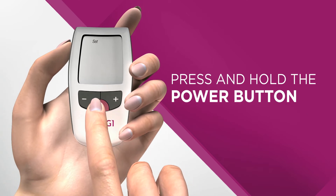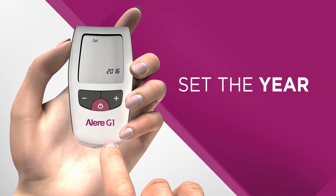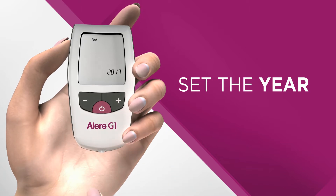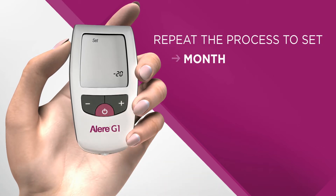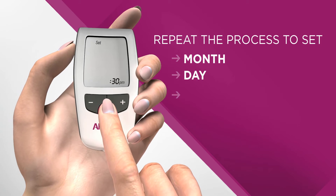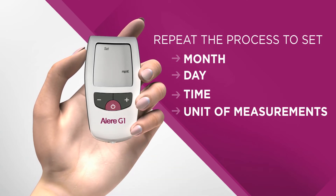The year will flash. You can use the plus or minus buttons to adjust the year. Once the correct year is displayed, press and release the power button to save. The monitor will advance to the month setting. Use the plus or minus buttons to set the month. Now follow the same process to set the day, hours, minutes, time format, alarm, and so on. Set the unit of measurement to milligrams per deciliter.